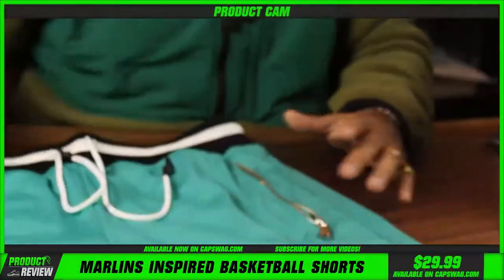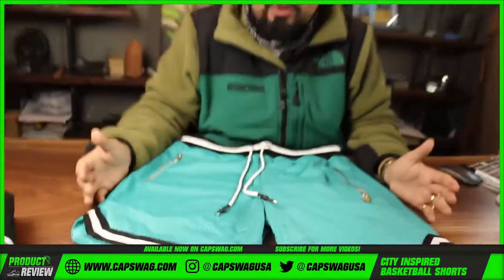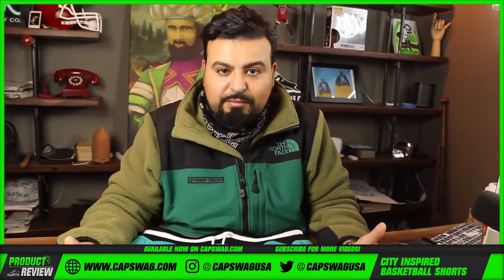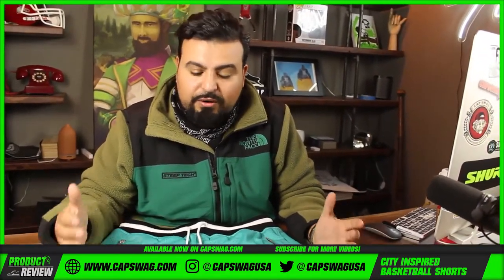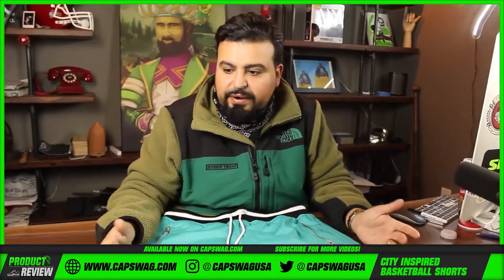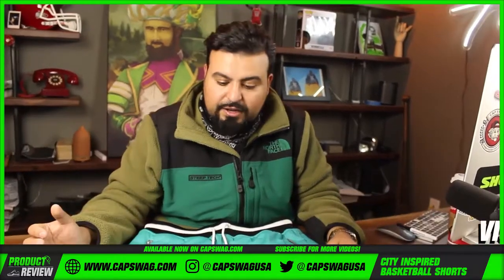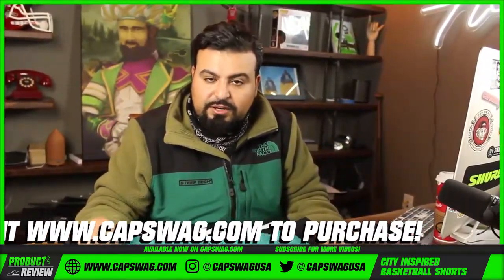Basketball shorts! Basketball shorts in the summer are a prerequisite to entering the summer. You can't enter the summer and you can't enter the basketball court without a good pair of shorts, and this is a good pair of shorts. Price point on these shorts is $29.99, and there's going to be a link in the description that'll take you to the site.